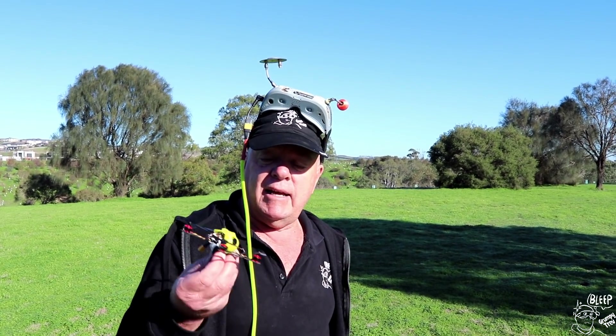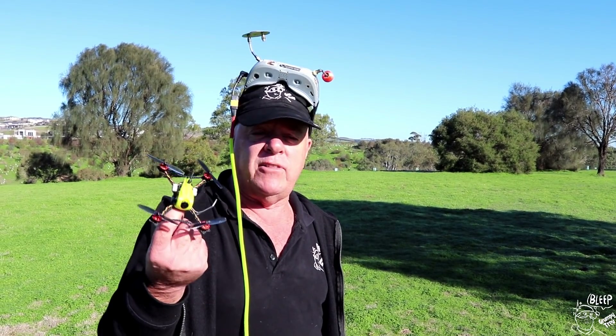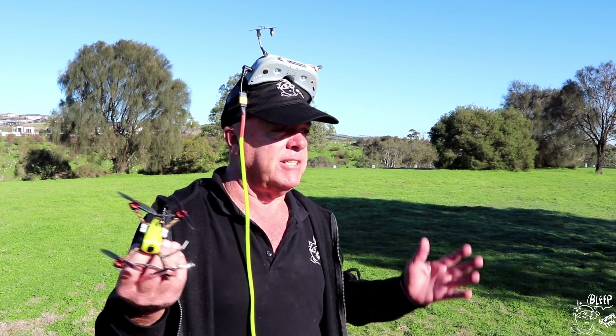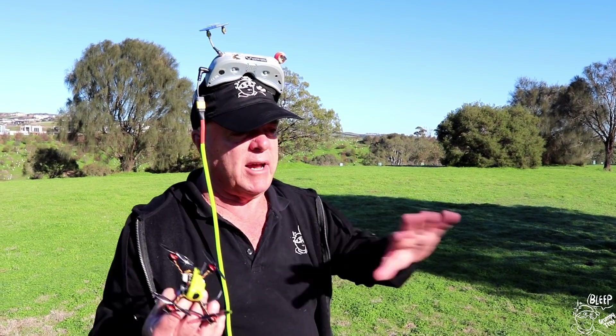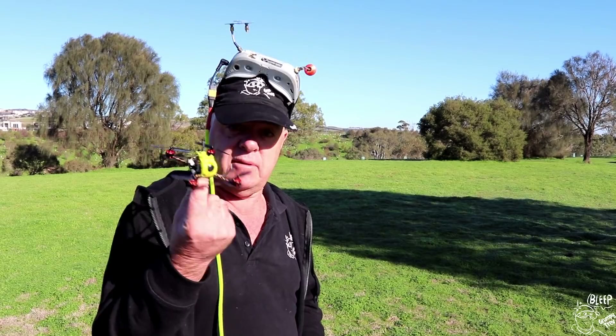G'day guys, Grumpy Truth back again. Today I've got the toothpick — this is the full speed toothpick. We're going to give this a bit of a spin. The weather's been really crap down here, but today beautiful blue skies, ground's a little bit wet, but we'll get over that. Without any further ado, let's give this thing a spin.